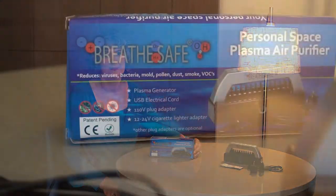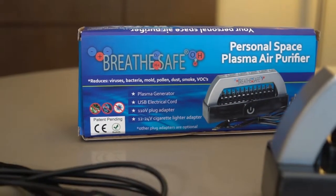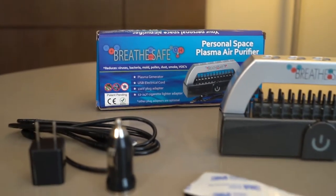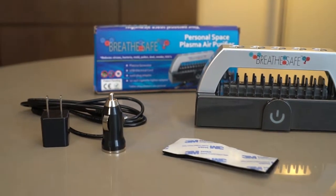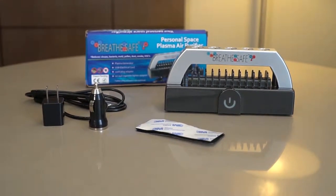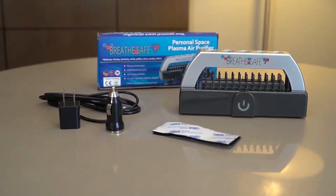This is the Breeze Safe. It's a personal space air purifier that's not like any other on the market. It is a plasma generator that has a unique ratio of negative ions to positive ions, and it also produces oxygen without toxic levels of ozone.